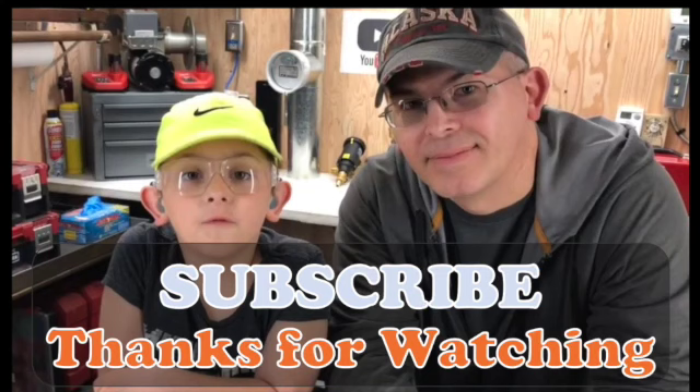Thank you for watching this video. I hope it was helpful and please stay tuned for more videos. Don't forget to subscribe and smash the like button if you liked it.